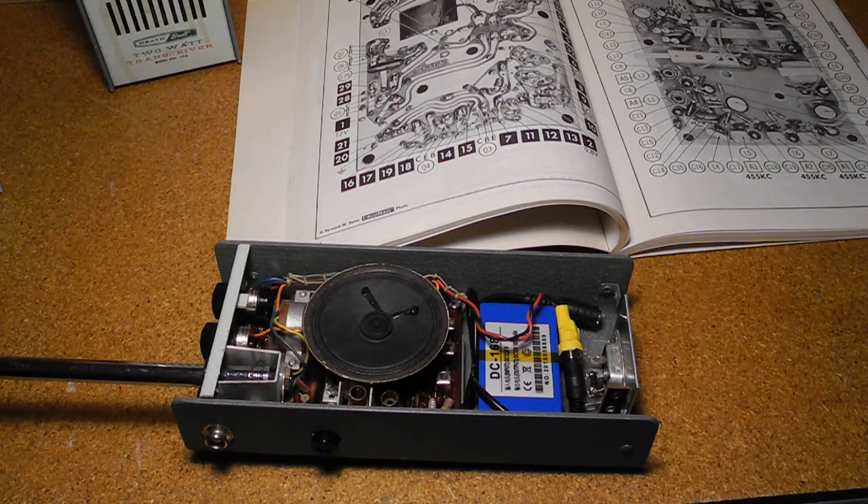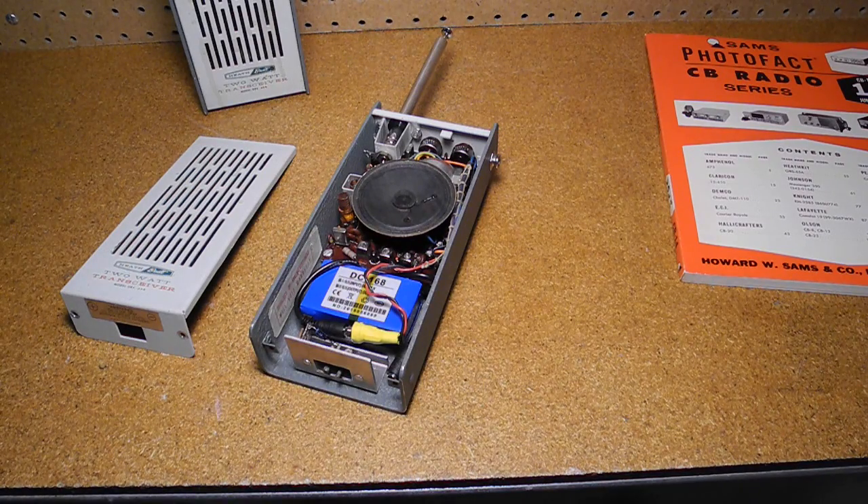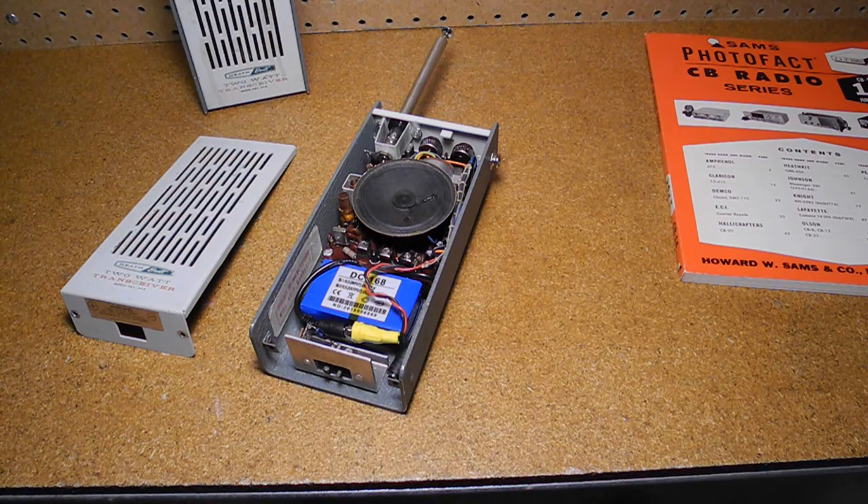After alignment, the radio seemed to be working fine. After restoration and alignment of one radio, I moved on to the other unit. I measured the RF output with an oscilloscope and a 50-ohm dummy load connected to the external antenna jack. With a power input of 12.5 volts DC, I measured an RF output of about 600 milliwatts. While the unit is rated at 2 watts, this is DC input power and the actual RF output is expected to be quite a bit less.